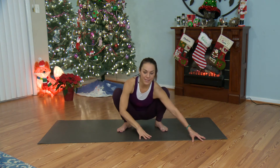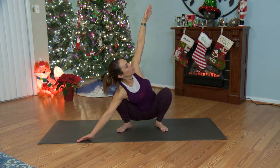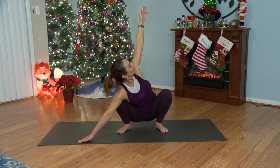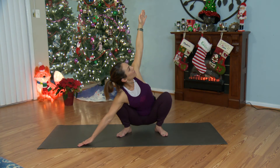And we'll switch sides. Left arm, crawl it out in front of you. Draw your right arm up and twist. Squeeze the shoulder blades back together and take a big breath in and a big breath out. And a breath in and a breath out.